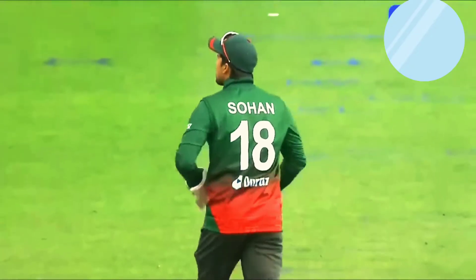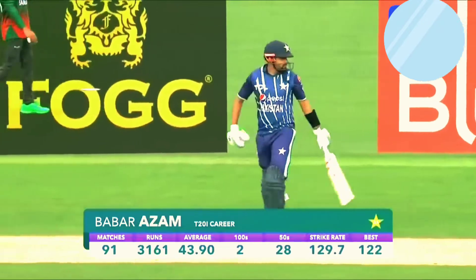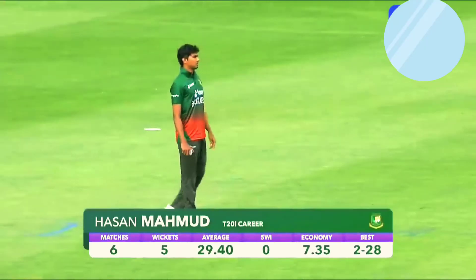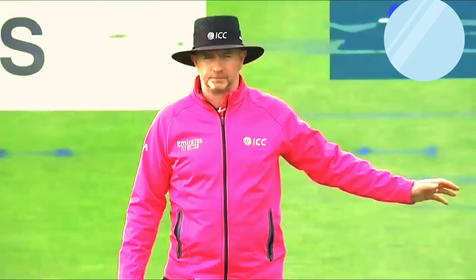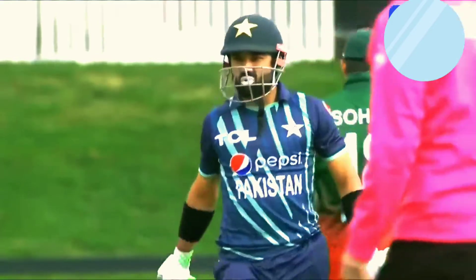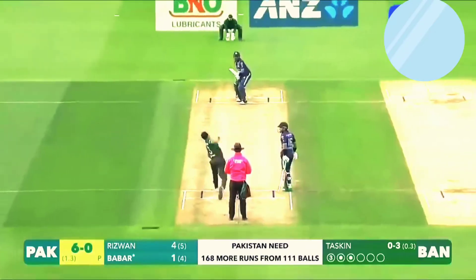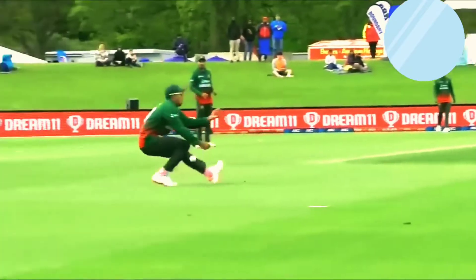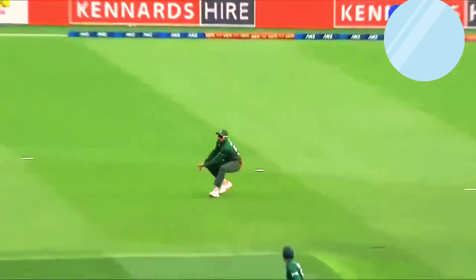Short one — that might find the fielder. It does — nice comfortable catch. Middle order has some question marks for Pakistan; they're going to have to come to the party today. What can the Bangladesh bowlers do? Good start — good hard length, that is a good area to start. Oh, it's on the up, just short of mid-off. He did pretty well, bounced at an awkward height.